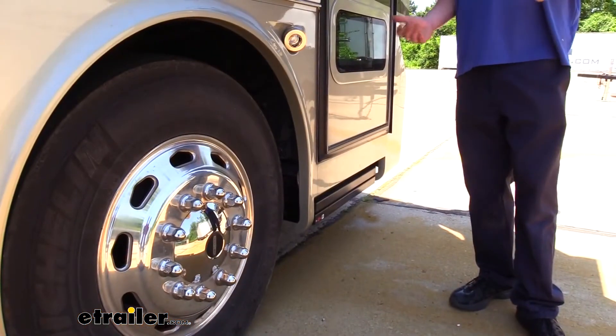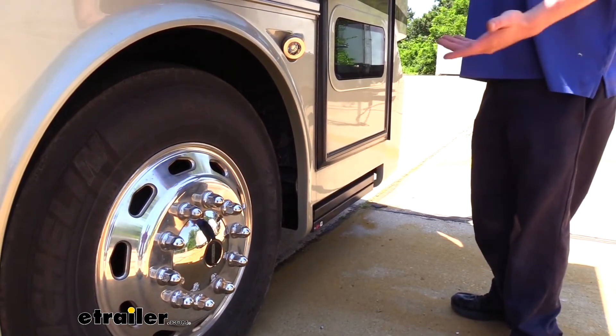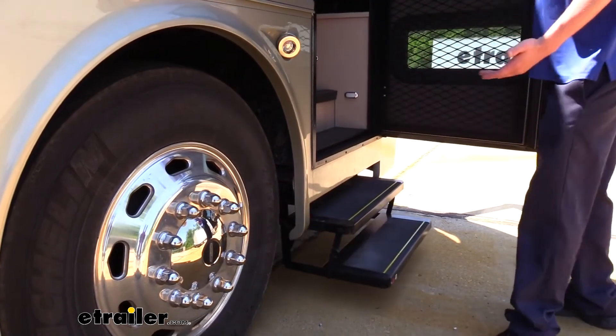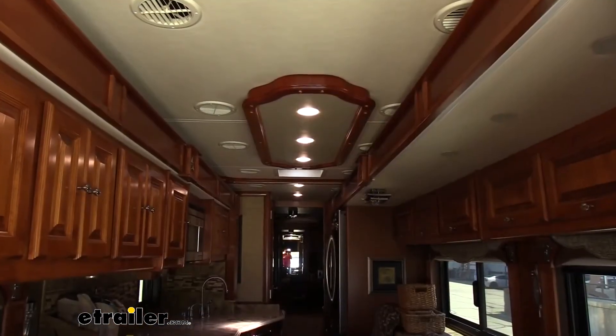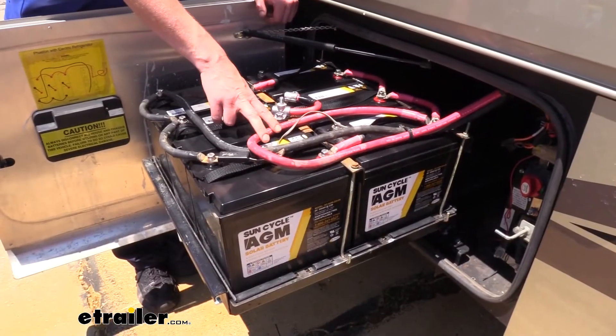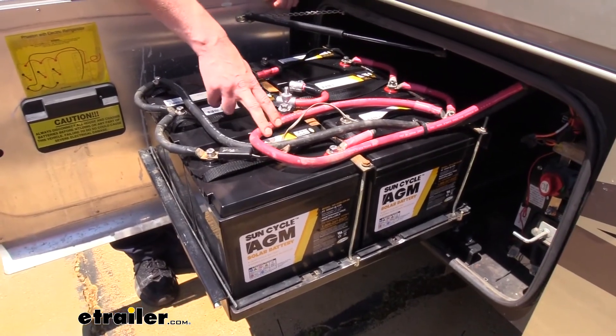Since we've got everything set for the charge strategy and our batteries installed, you do want to make sure it's all working properly. Previously with our old batteries in, the steps weren't working, but with our new batteries installed we've got our 12-volt functionality back, our lights are on inside our motorhome, so we're now back up and running again. And that completes our look at GoPower's SunCycle AGM 6-volt RV battery.